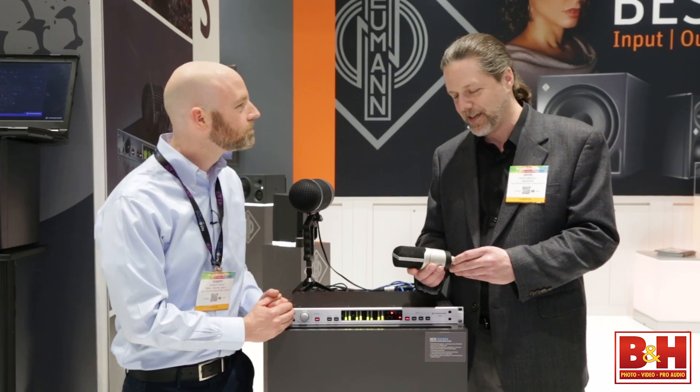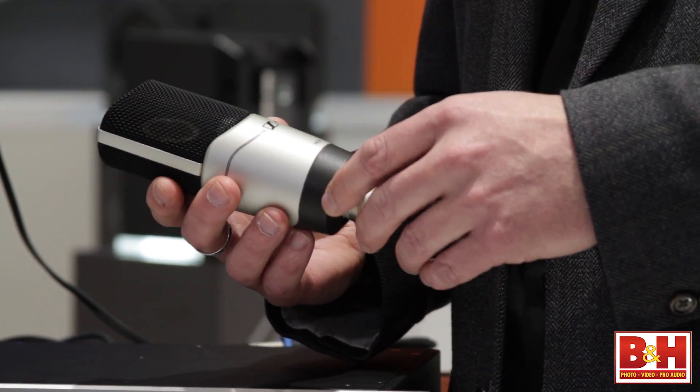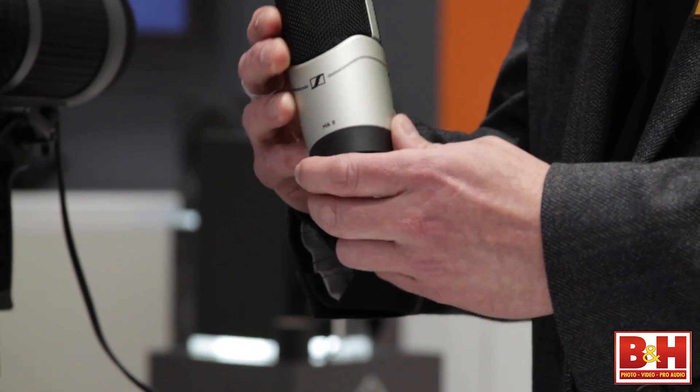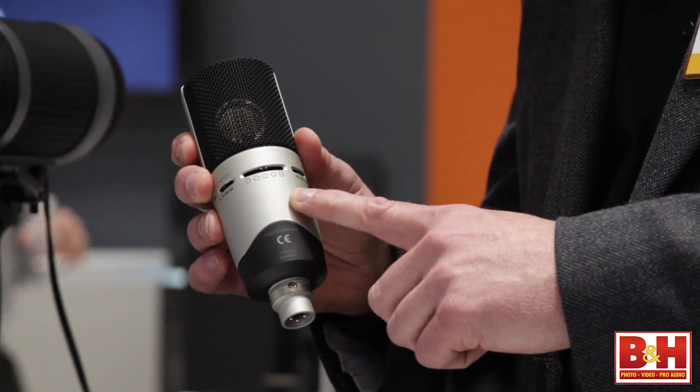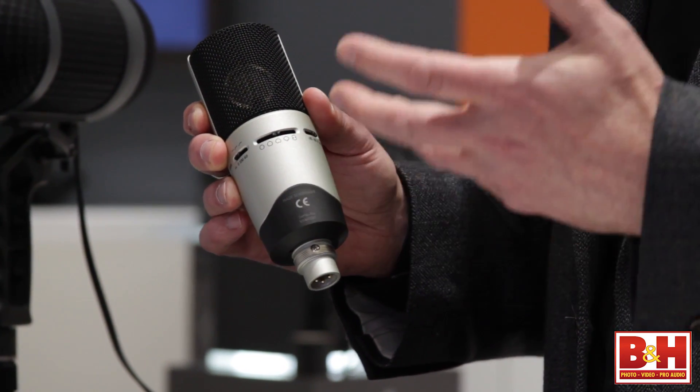This is brand new for NAB and it's an upgrade from our very popular MK4. The MK4 is a single pattern cardioid microphone, very versatile, but now we've taken it to the next level with the MK8. The MK8 has multiple patterns — it's a dual diaphragm microphone — so I can fit this into a lot of different recording situations. Very versatile microphone.